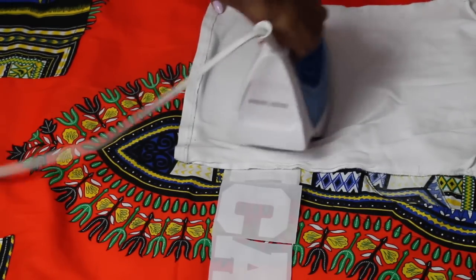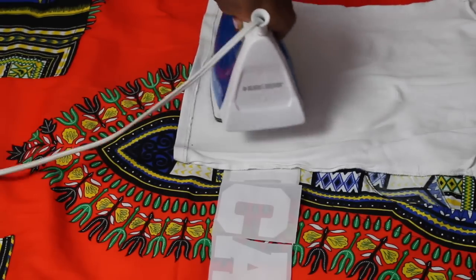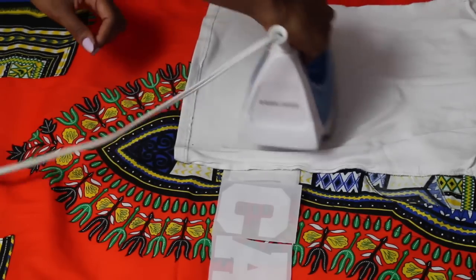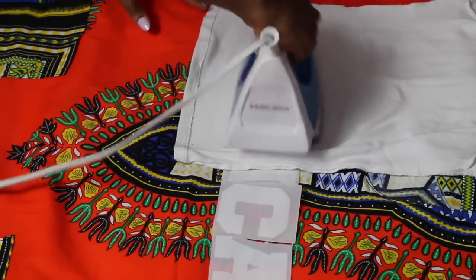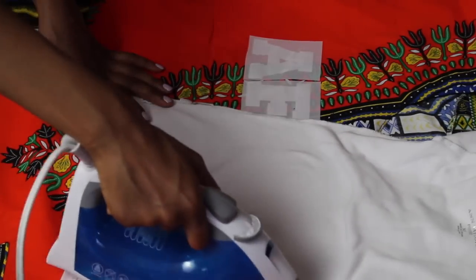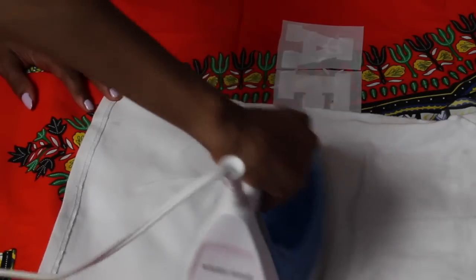Please, I cannot stress this enough — read the instructions on the back of your iron-ons. They are all different apparently, so make sure you do that to avoid any danger or anything like that. As the instructions stated, I just pressed my iron, which was on medium heat, on top of my iron-ons for about 60 seconds.